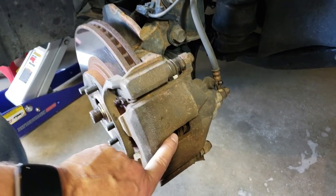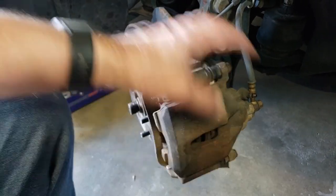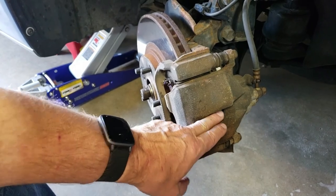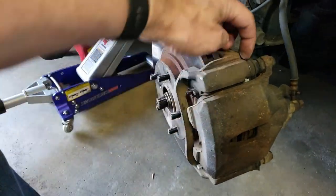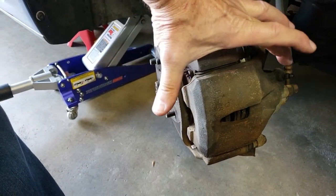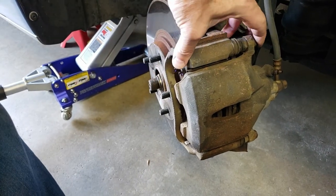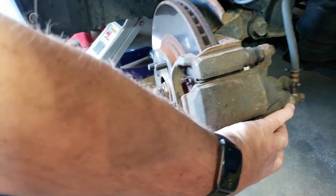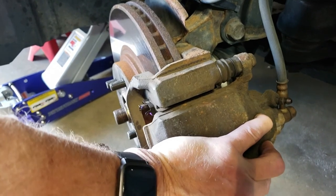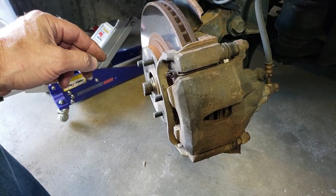Now that we have room for the new pads, it's time to take the bolts out and then the caliper will just lift off. One of the things to check once you have the piston pushed back into the caliper is whether it slides back and forth — these are actually pins that the caliper slides on. On high performance cars you have a piston on both sides and they clamp together. In this style there's only one big piston on one side, but these have to float and if they don't then there's a problem. As you can see these move relatively easily, so we're going to put a little bit of lithium grease on there to make sure that they continue to slide easily.